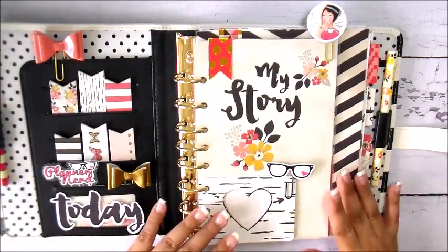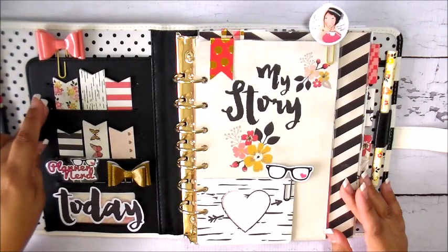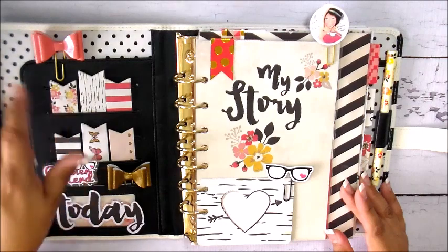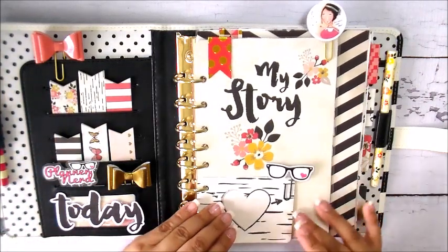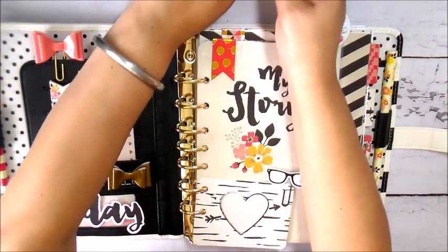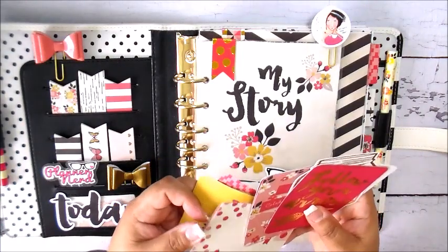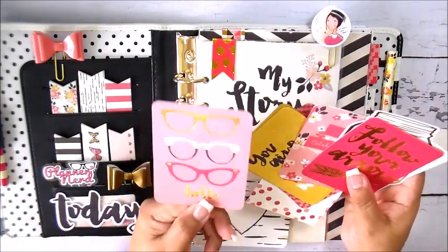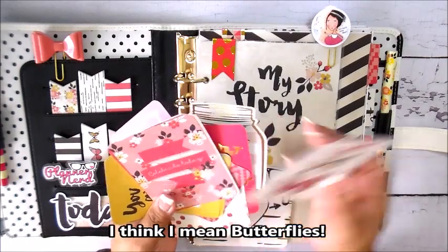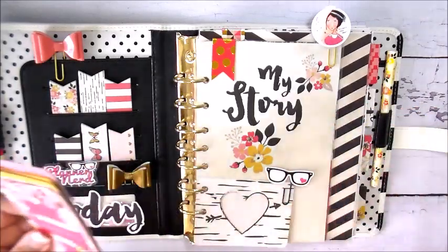I also made a couple of dashboards. These are the flags that come with the line — available from franklinplanner.com. These are some clips I made myself using bows from my local craft store. This is a journal card from the My Mind's Eye line that I bought from scrapbook.com — items I was using for my listing. I have a few left over and thought they'd be great to incorporate into my planner.